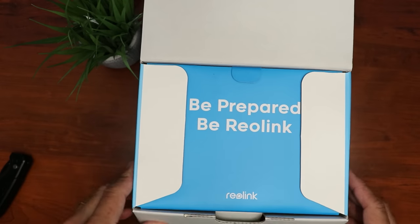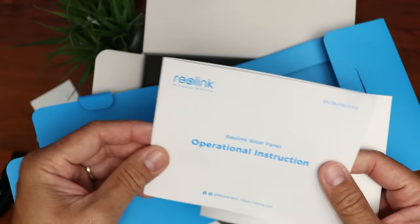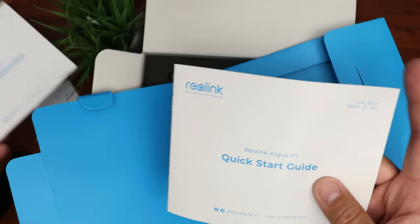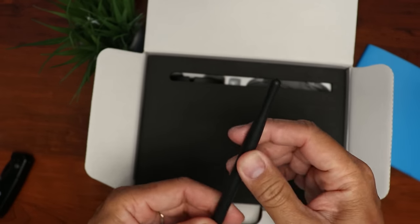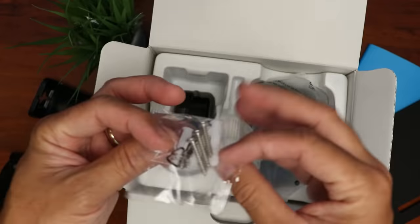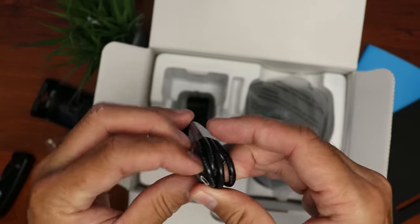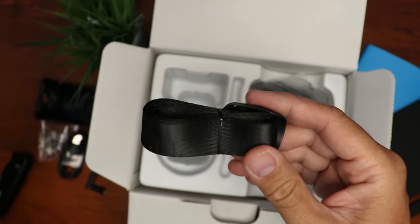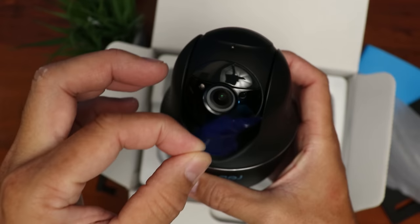Inside the box we have some paperwork, a mounting template for the solar panel and the camera itself, operational instructions, a quick start guide, and a window sticker. We have the antenna, a plastic mount, mounting screws and plastic anchors, a short micro USB cable, and a strap if you want to install the camera to a pole or tree without screws.